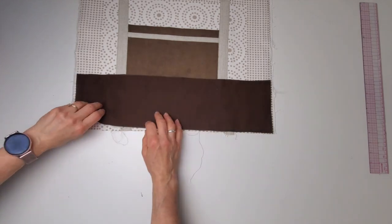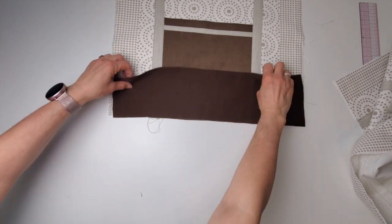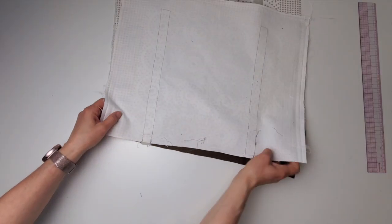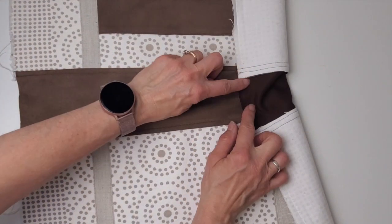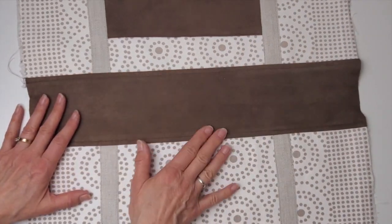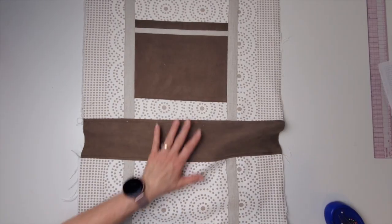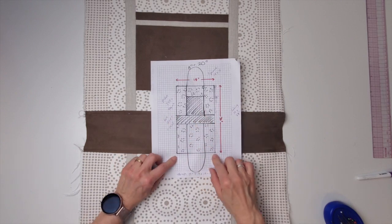To create the flat shape of the bag, I'll take my base piece and put it right side together with the front panel, sew that seam, then open it up and join the back panel the same way. I press the seam allowance going toward the base, then top stitch — top stitching is always optional, but it does make that seam stronger. Now this whole big piece is exactly the measurements I had planned.